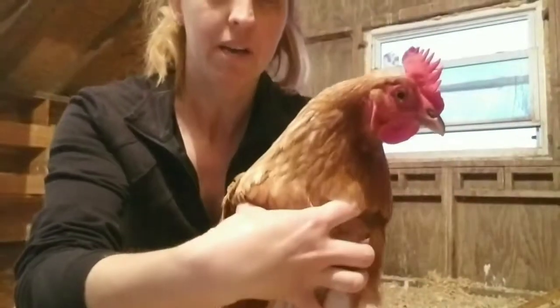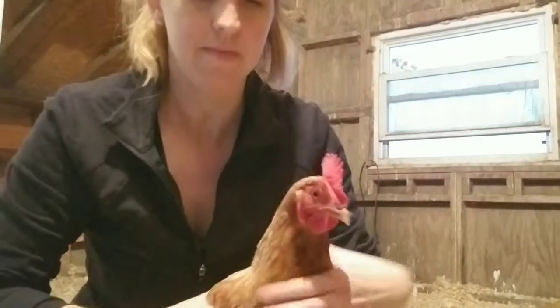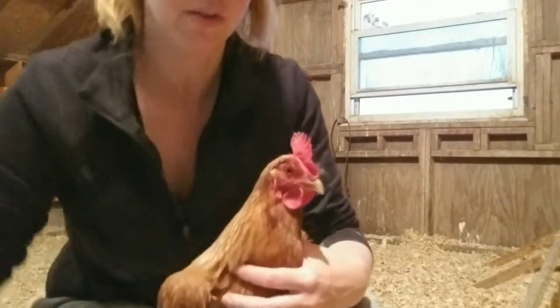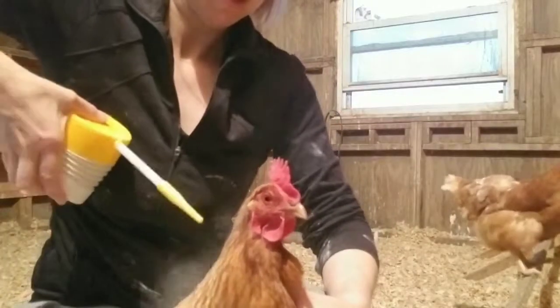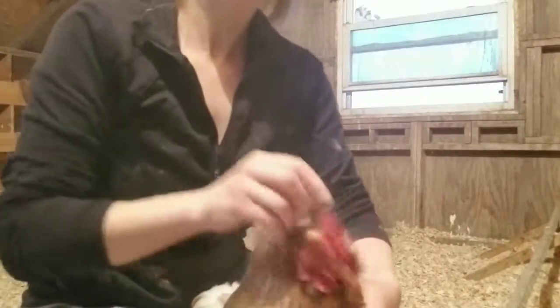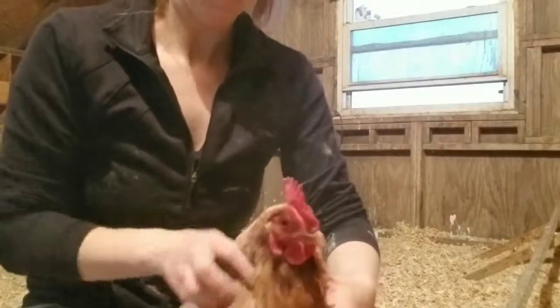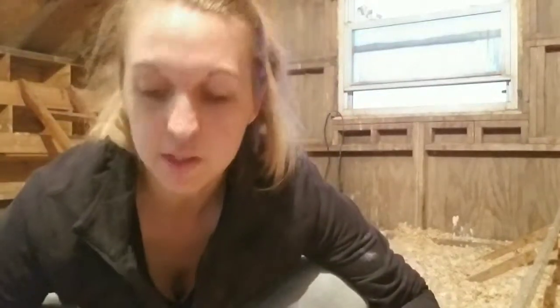Now we're going to put some on the back of her neck so she can't reach that area. This is tricky. I'm just going to squirt it along the back of her neck here and rub it in. There you go — you're done. They recommend doing the treatment again in a couple of days just to get any that might have been missed the first time. I'm going to do that to all the chickens and hopefully it solves our chicken lice issue.